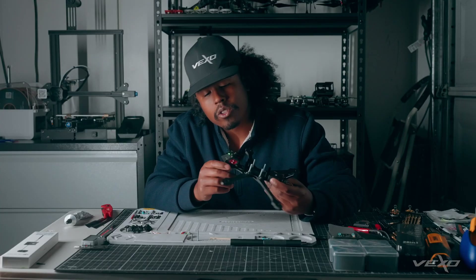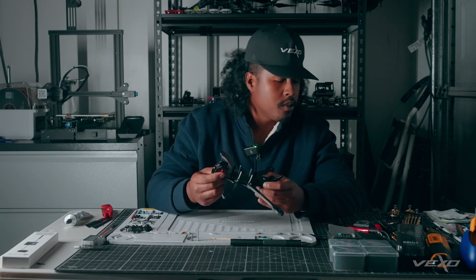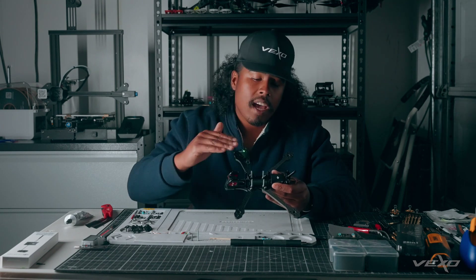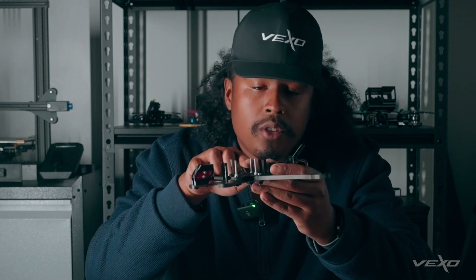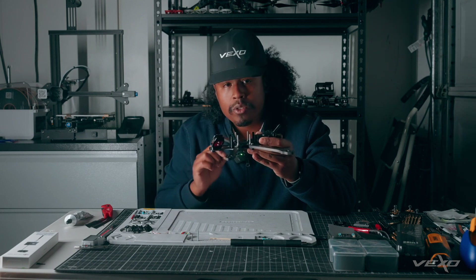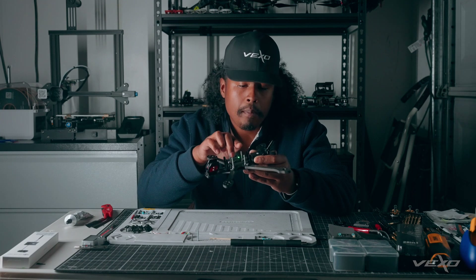We have installed the camera as well as the VTX onto the frame, and now we are getting ready to mount our ESC and flight controller. The only problem we have is due to the slammed nature of the Apex frame — these screws that I had to source from Ace Hardware are just a little on the long side. They're better than the original screws, which were too short for our flight stack, but now we're going to have to find a way to knock these down 4.8 millimeters.